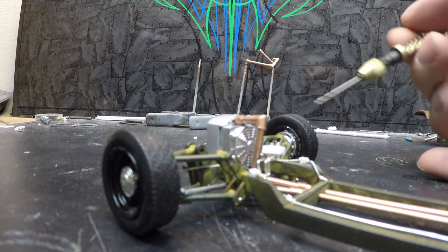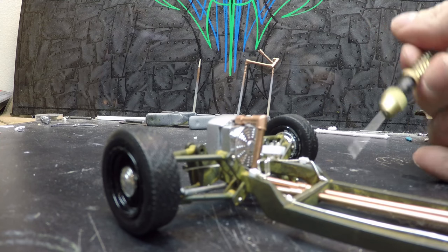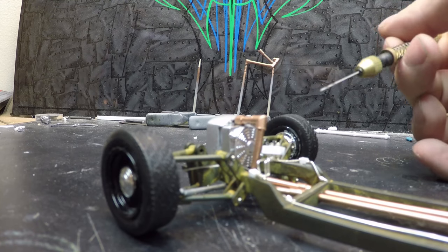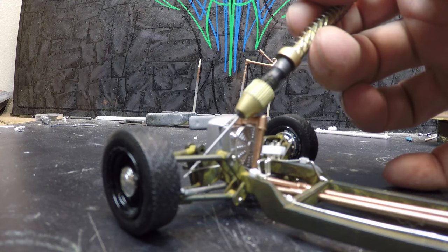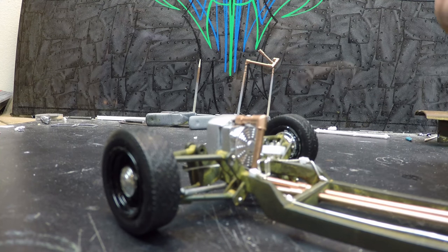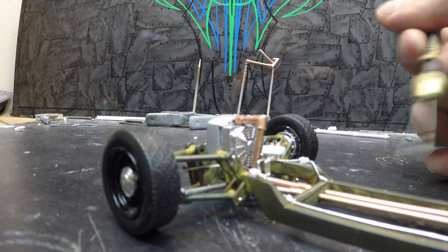Up front you can see I have all the brake lines running here — the front ones are actually in. You can see them right through here: the front brake line runs into a connector that runs up to the block, and the rear line ran in there with the other brake line coming in as well.